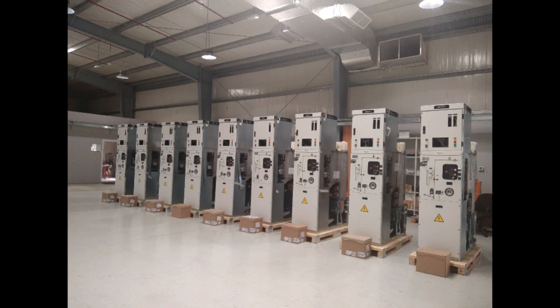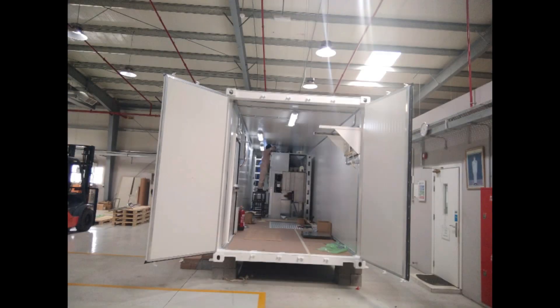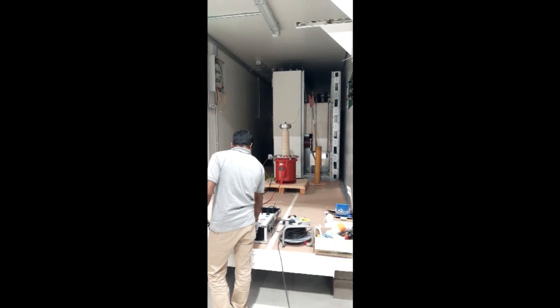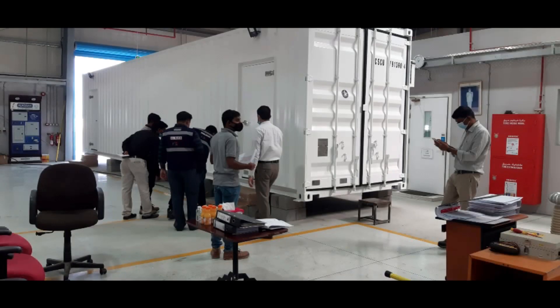Schneider GIS switchgear was installed within the container. Finally, our group performed a high-voltage test. This was taken during the factory acceptance test, following the completion of all work.